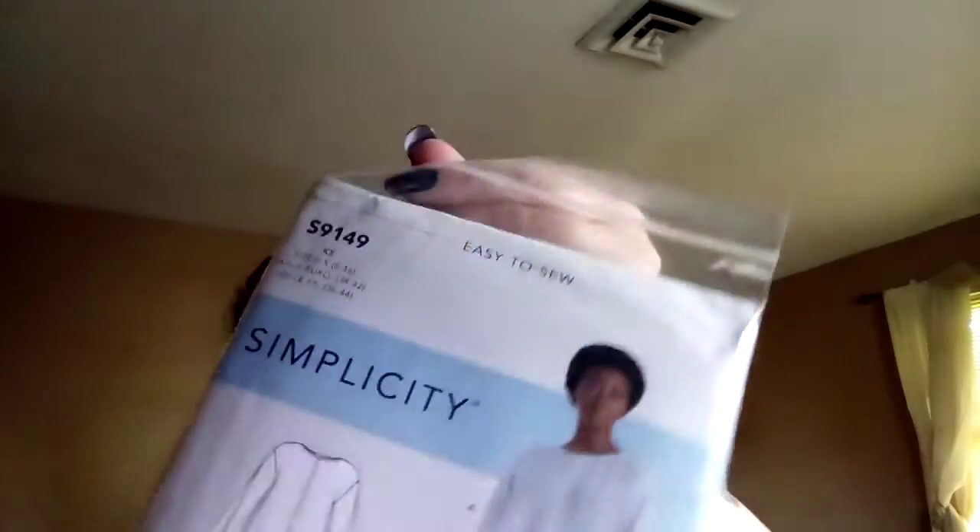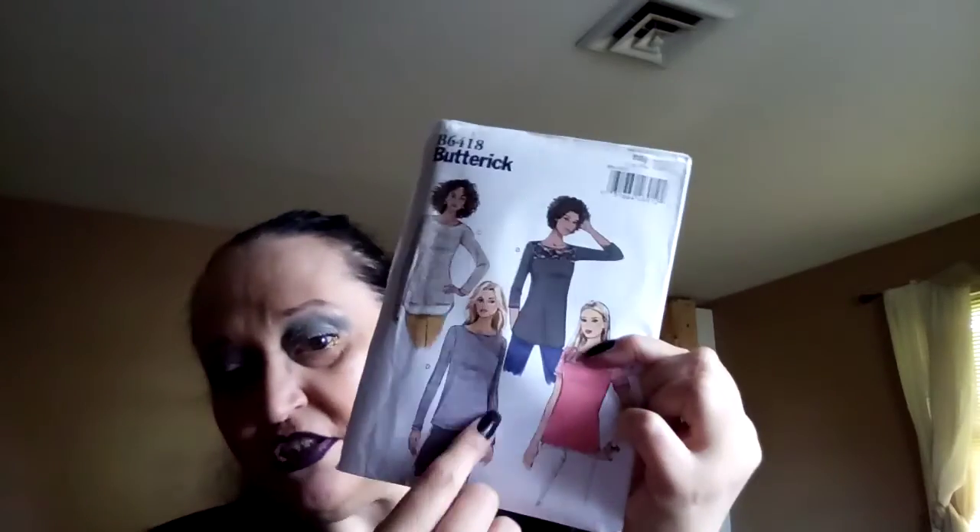Joy told me a couple of things. She's already got her videos ready — girl, I love you for that. And then this is Simplicity 9149.